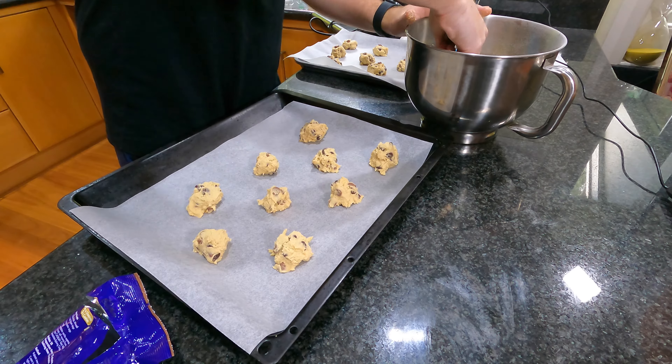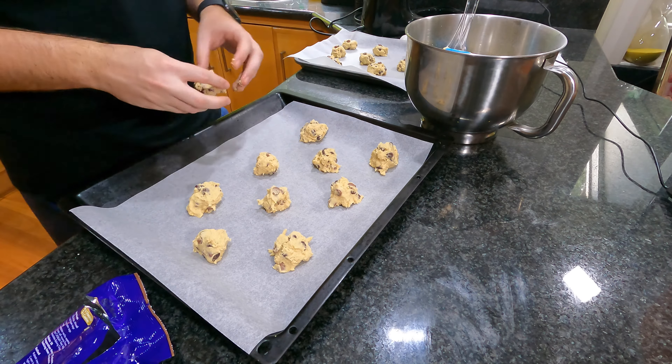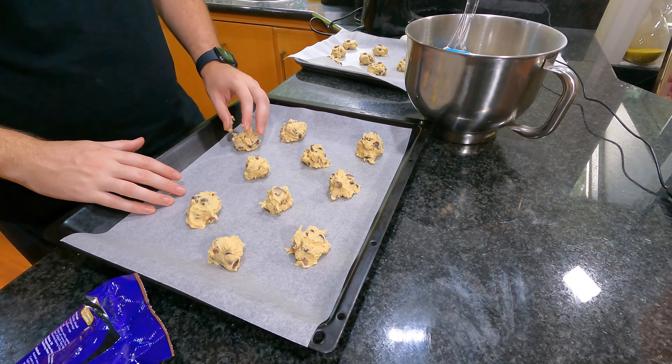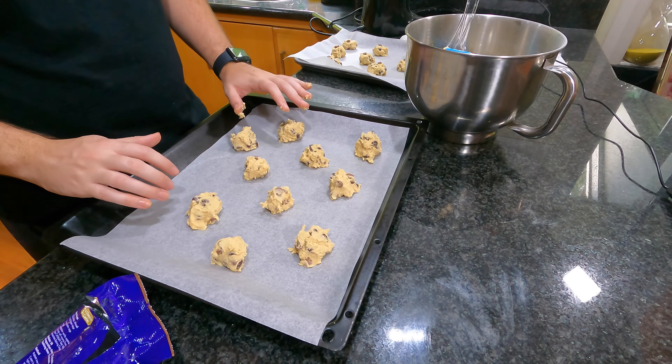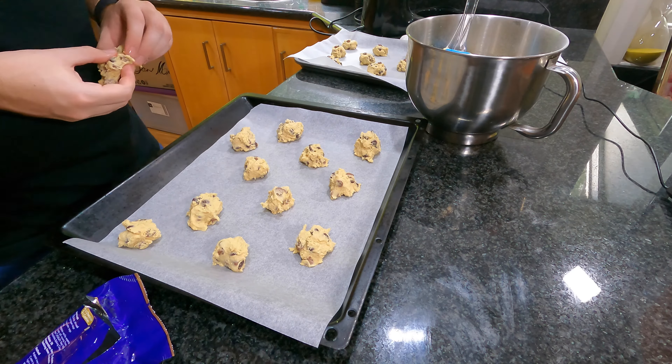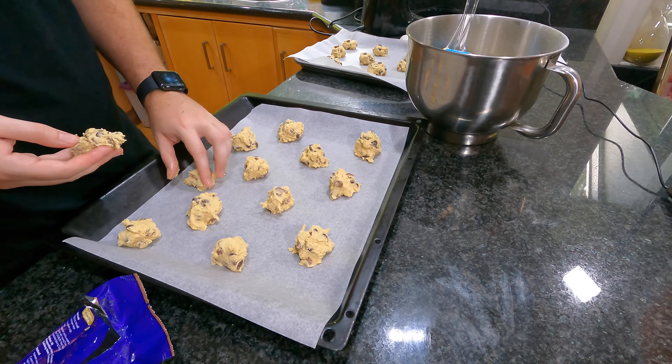These are very yummy. The mixture of milk and dark chocolate are actually quite nice together. I've tried white chocolate before, but I haven't done dark until now.